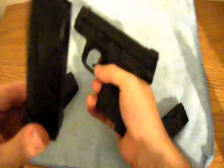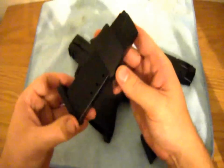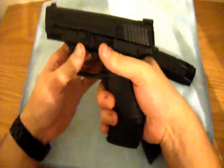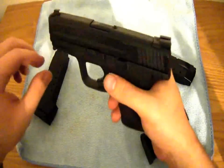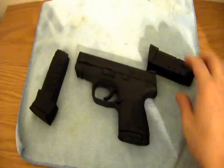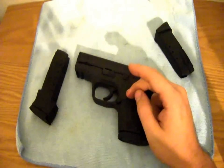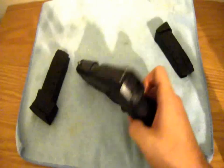I really wish they'd make a pinky extension magazine that holds an extra round — that would be really neat. Now this is a 15-round full-size magazine — 15 rounds of 40 — and it has an X-Grip on it. You can slap this magazine in there and get a full grip with 15 rounds of 40. If I could only own one firearm, it would be this. I love this gun and I love what you can do with it. It's really accurate too.